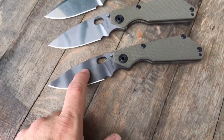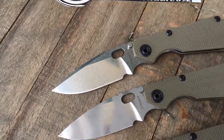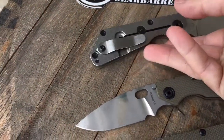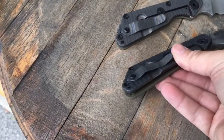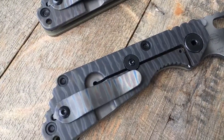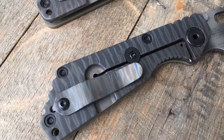The bottom one is tiger striped, the middle one is ghost striped, and the top one is stonewashed, all green G10. Both the striped variations are flamed titanium.